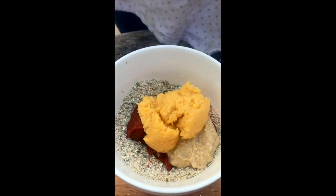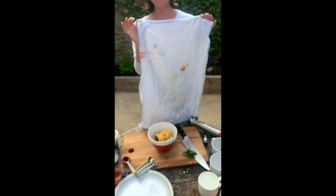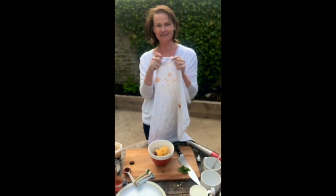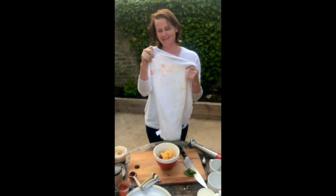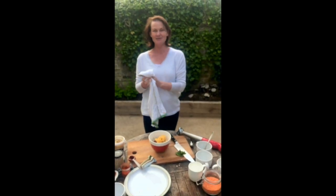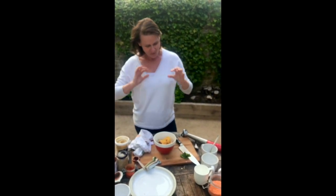Does anyone else have this problem with tea towels? I always get holes in mine because I leave them by the stove and they catch the flame. No perfect brand-new tea towels in this cooking demo at all!